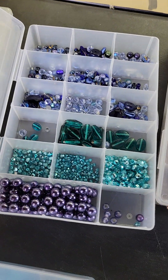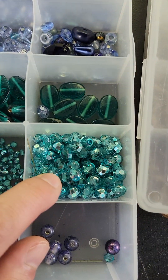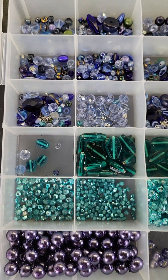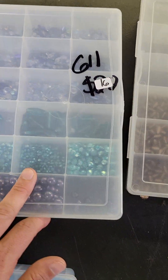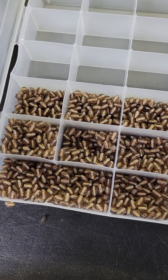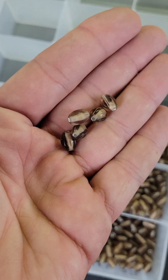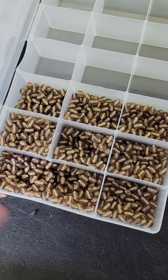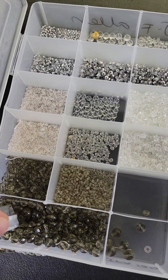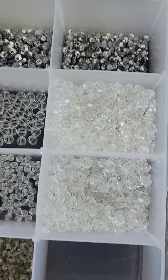Number 611 was $20, it's now $16 — these are all glass beads, quite a few beautiful ones in there. Number 614 is also glass — was $14, now $10. Number 615 is $15, was $20 — also all glass. I'm surprised this one is still here, these are really pretty all-glass beads.